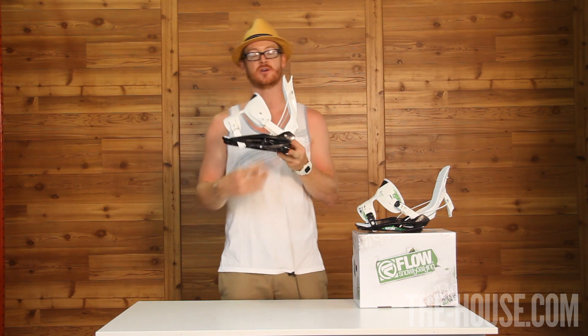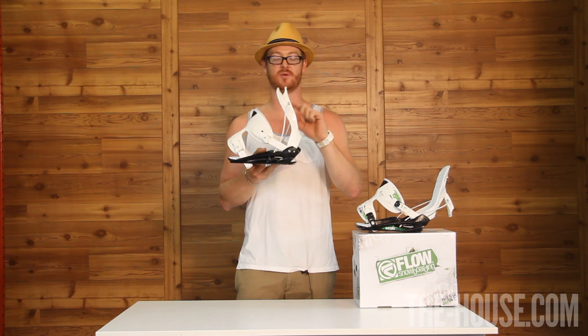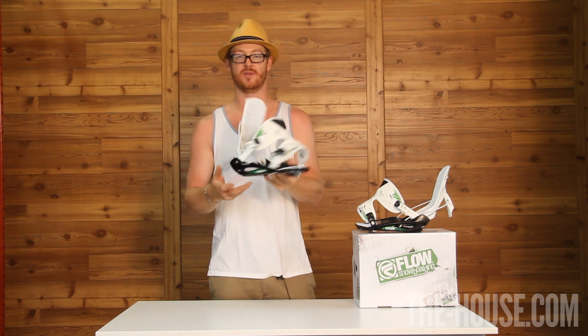Most traditional bindings are L-shaped, and they lack a little bit of response, but with the steel cable and the power triangle, these bindings are going to have that quick response that you need to get to the next level.